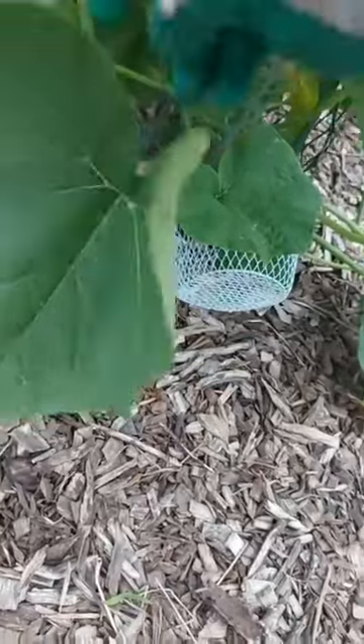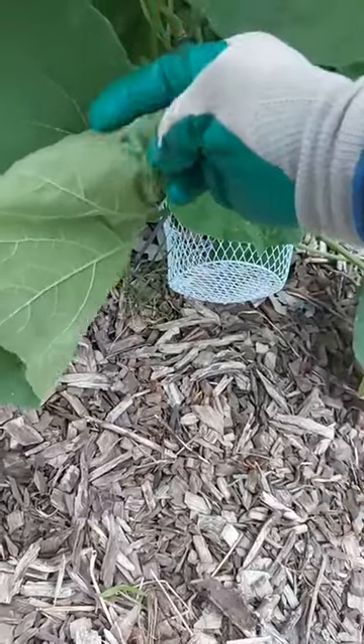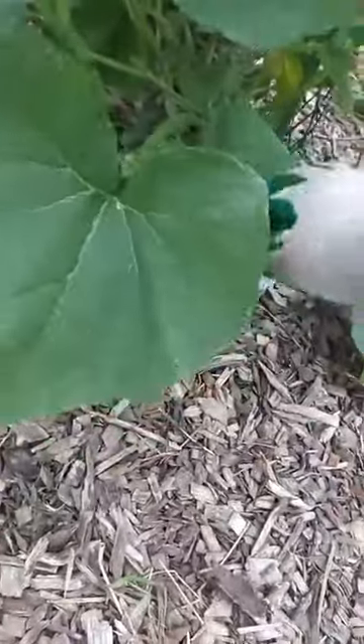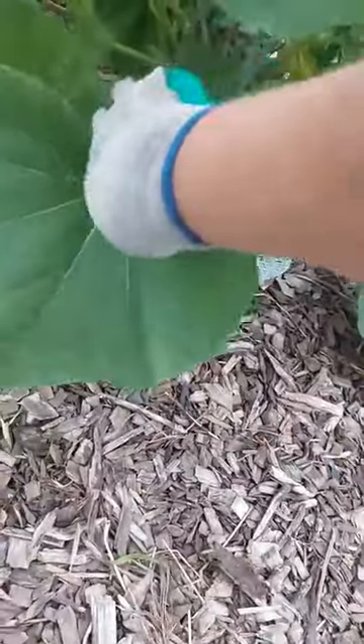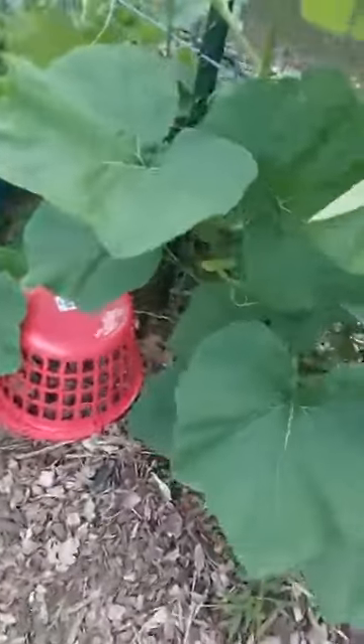Now, tomato hornworms — yeah, they still creep me out. I got all of them, every single one. They fall to the ground, and the roving, scavenging beetles come for them off the ground and take them to their nests for their babies.